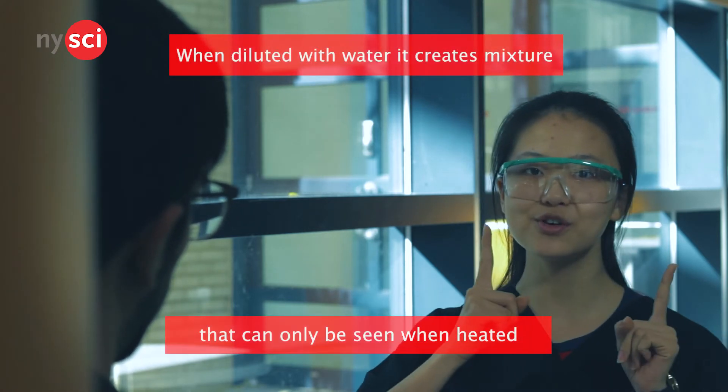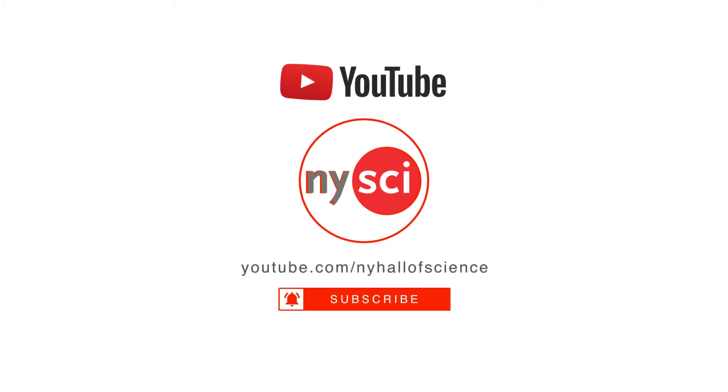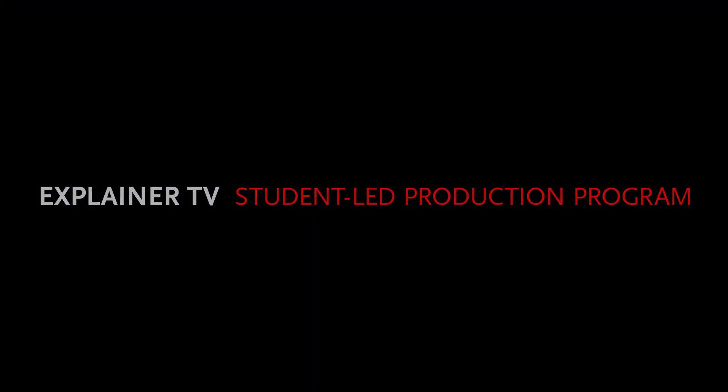And one more thing before you go, like and subscribe for more entertaining and fun science videos. So, let's go ahead and see what starts working. See you in the next video.